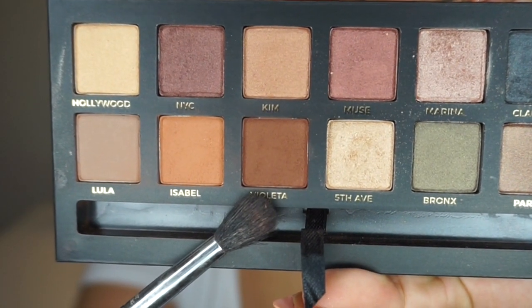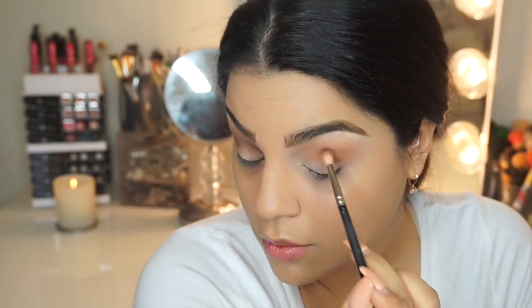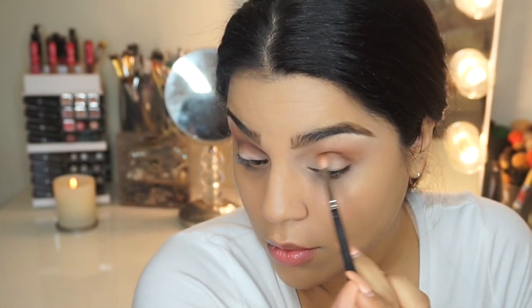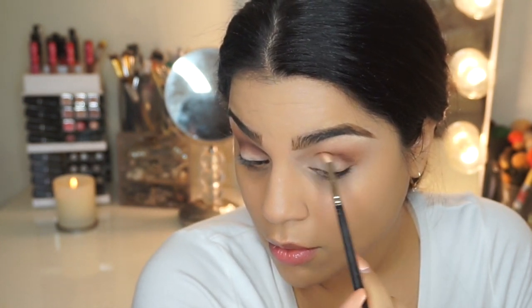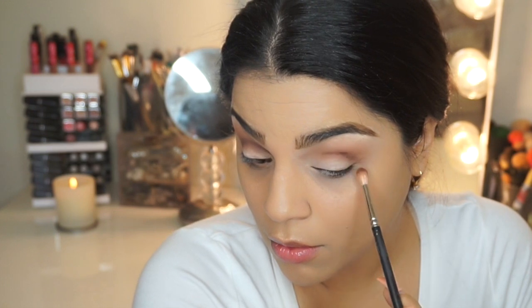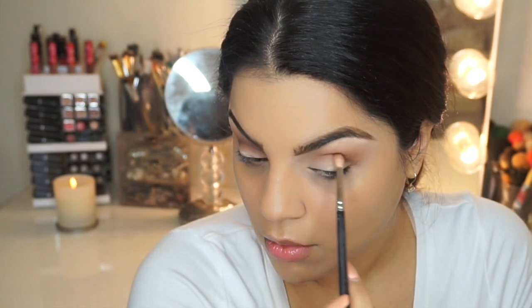The next shade I'm going to use is called Violetta, which is more of a deeper brown. It has kind of a red undertone — you guys know I love those types of browns. I believe I'm using a MAC 228 brush — I'll list it down below. I'm going to carve this right into the fold of my crease and really focus on building this up. Then after I build up the color, I'm going to blow it out with a fluffier blending brush.